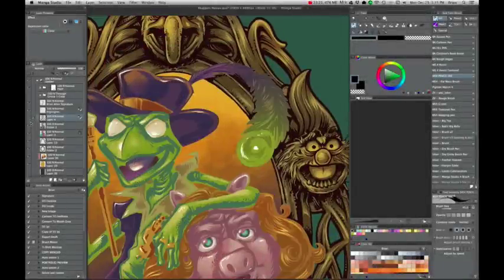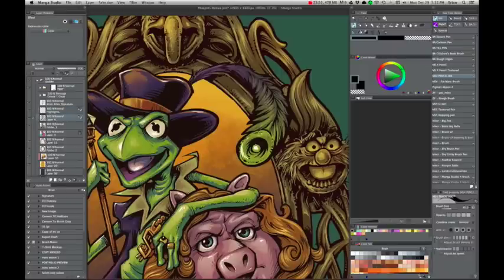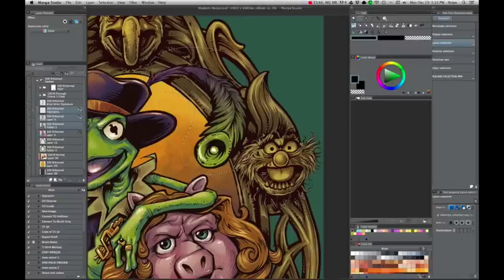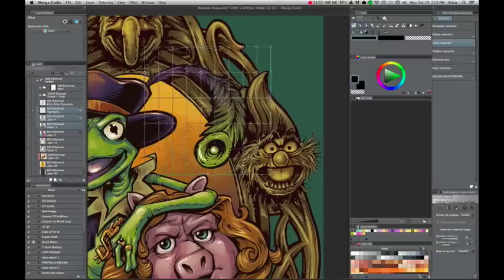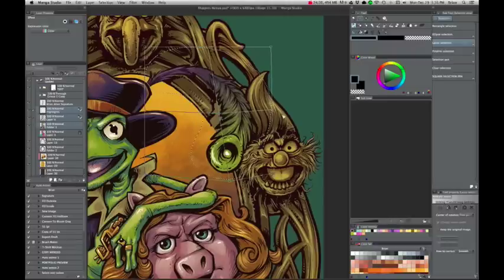The mesh transform tool is pretty great. It's more useful than the warp transform tool in Photoshop because you can actually warp or transform multiple layers at once. Here I'm bending Kermit's feather, moving the line art layer, color layer, and highlights layer all at the same time. You can change the number of grid points for a lot of flexibility — I only want a couple here — and then you can bend things around to get the shape you want.